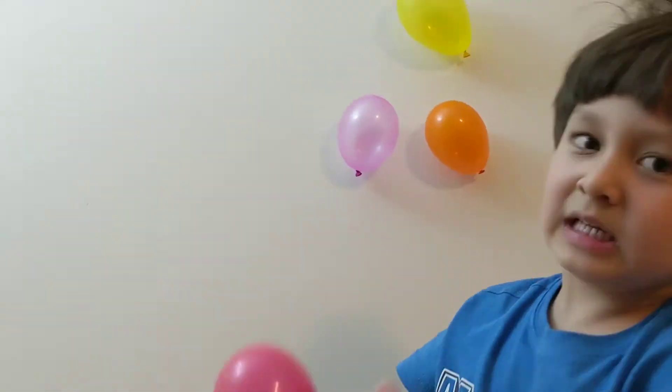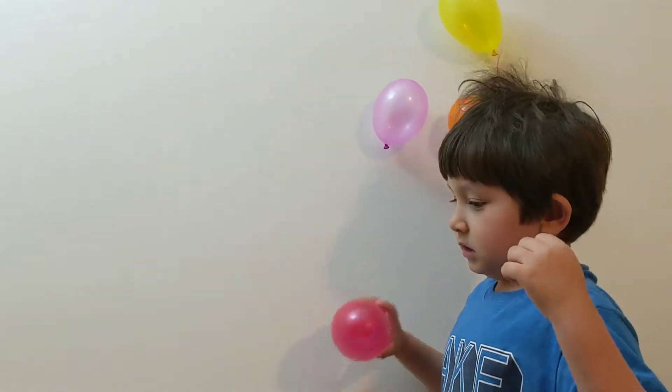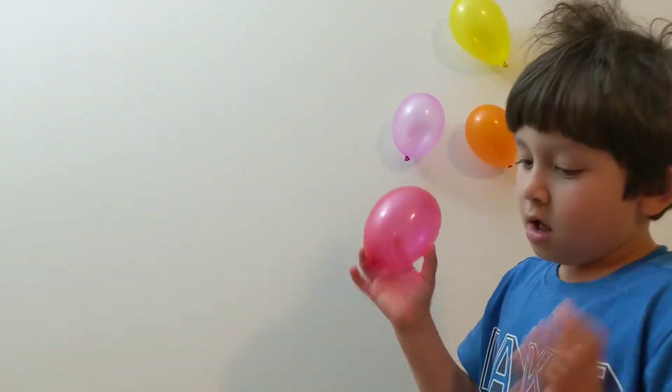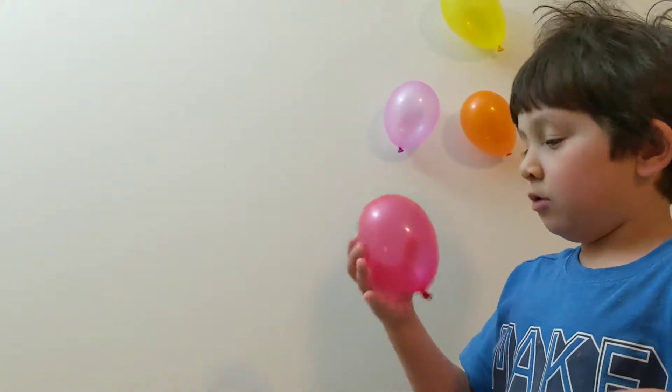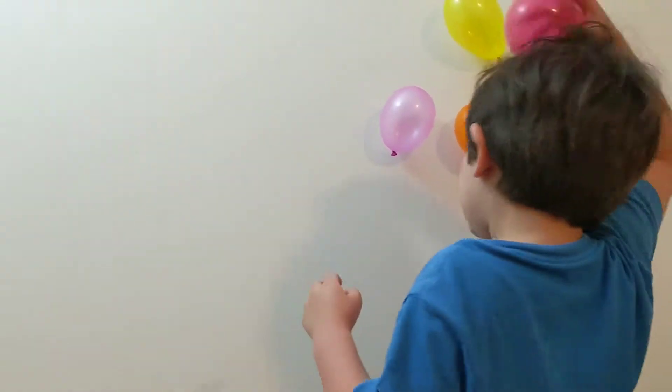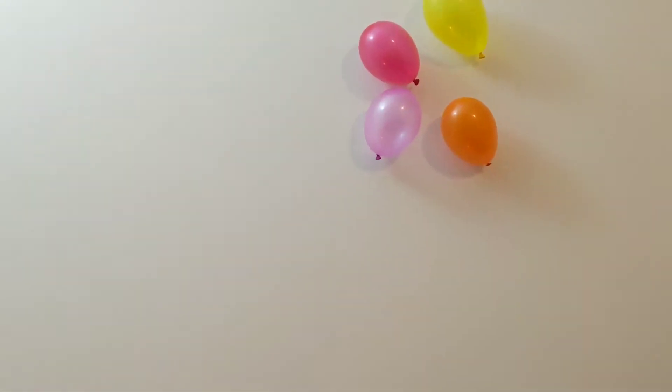It makes static electricity when you rub things together, like this, or spin around something — like a motor. And then I'm making static here, and then we stick it to the wall.